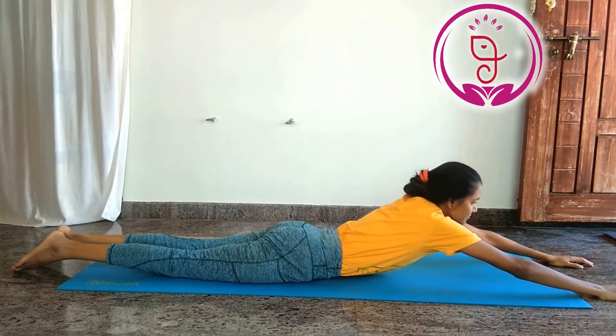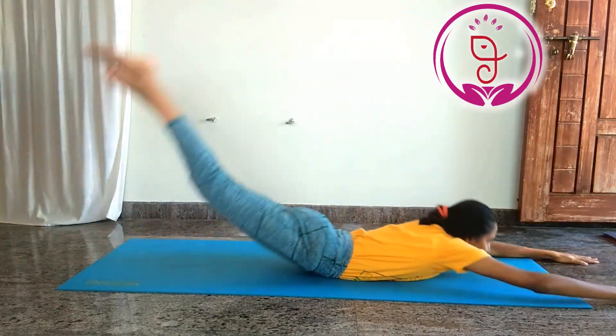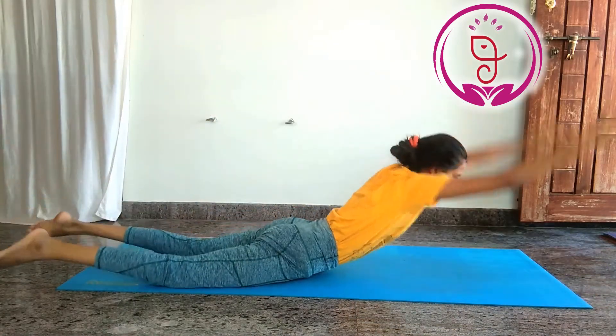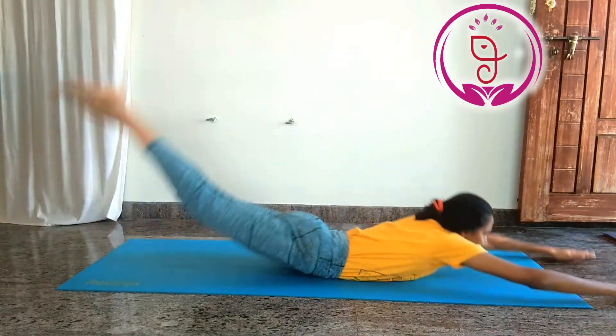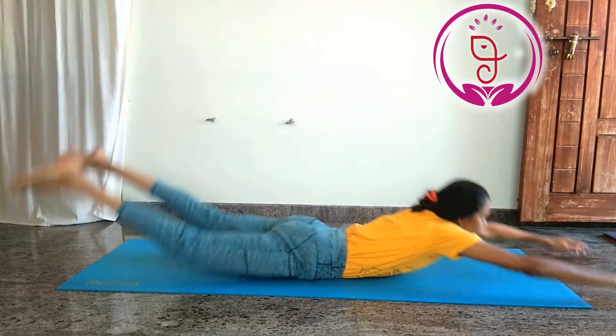14. Shalabhasana movement. It strengthens the lower back muscles, increases the flexibility of the entire spine and the body. It strengthens the abdominal muscles and legs while stimulating the organs as well. Improves the digestive health and reduces belly fat.